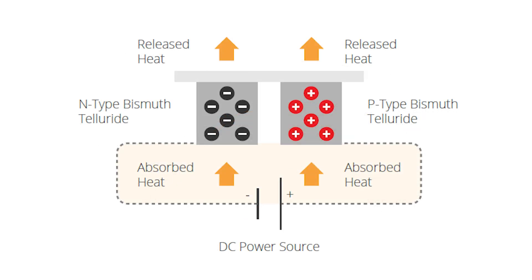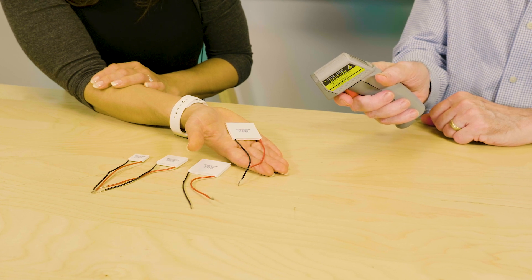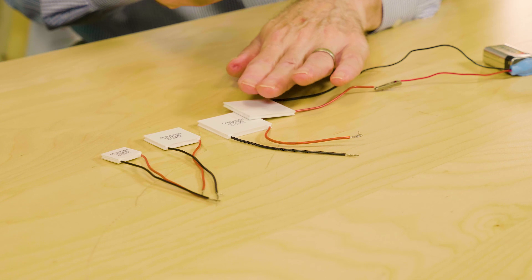When DC voltage is applied to the module, the positive and negative charge carriers in the pellet array absorb heat energy from one substrate surface and release it to the substrate at the opposite side. The surface where heat energy is absorbed becomes cold, while the opposite surface where heat energy is released becomes hot.